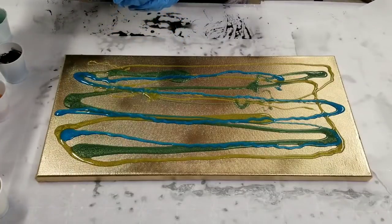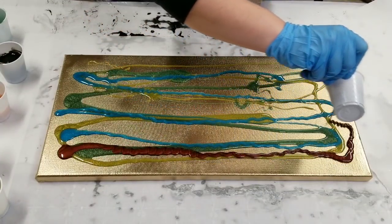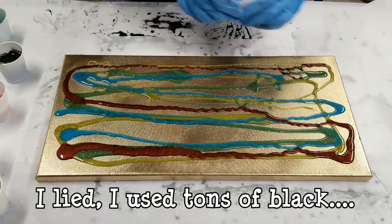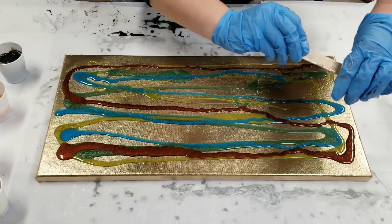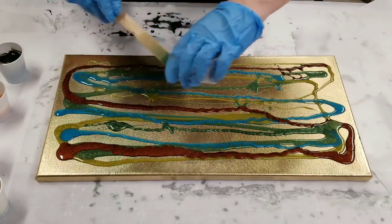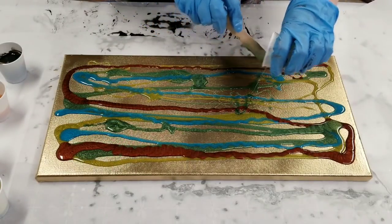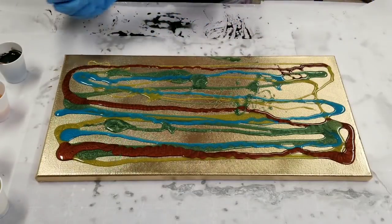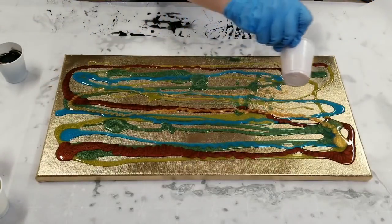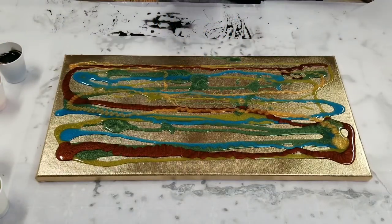Just going to give it a little pop. Going in here with the bronze. Just so you guys know, I plan on using the black really as accent — I'm not going to put that much of it in here. More green — I may actually mix up some more of this green. I think I want this to kind of be the primary color. Let's get a little gold in here too.